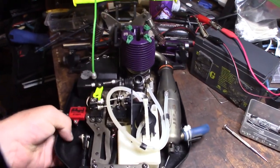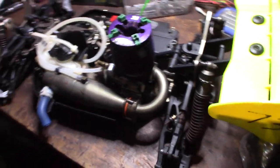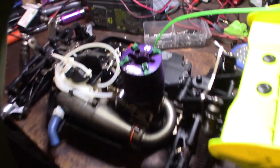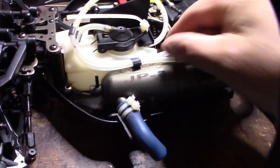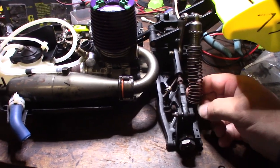It's got a .28 engine. And like I said in my other video, I suspect this guy raced these things because he had a transponder on there. Off the .28 engine with the Jammin JP3 pipe. Definitely more rust than the other one. I'm going to need to address the shock placement and get that fixed.